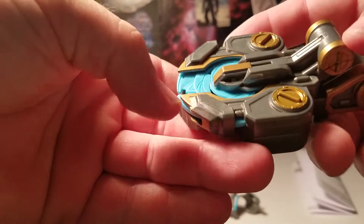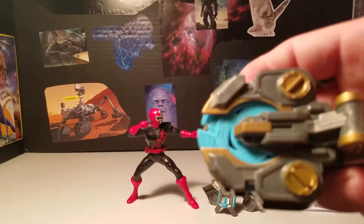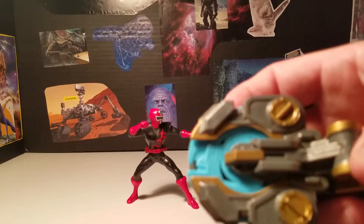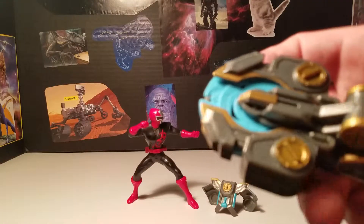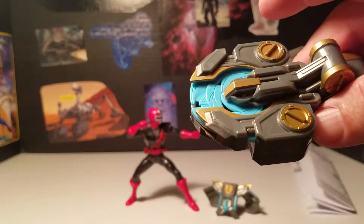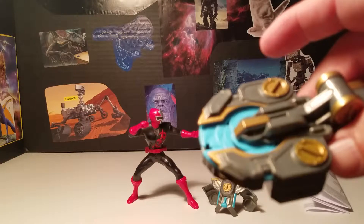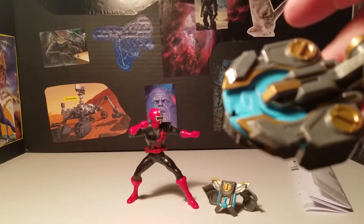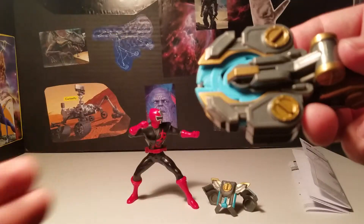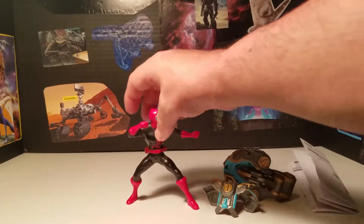The saw blade here matches the suit — gray plastic with gold accents — and the blade itself is blue. It has this lever, and when you push it forward it extends the little saw blade out and spins and activates it. That's pretty neat — I haven't really seen too many gimmicks like that for action figures. I've seen it on one or two Batman Batmobiles where there was a saw blade gimmick, so it's pretty cool that Power Rangers came out with that.